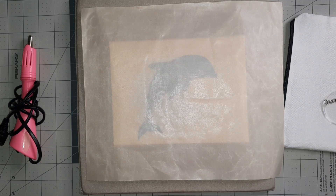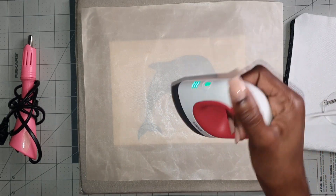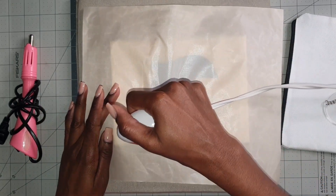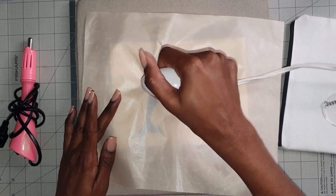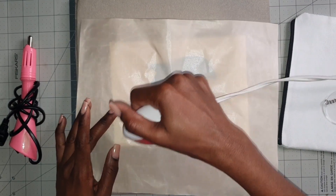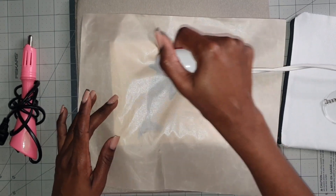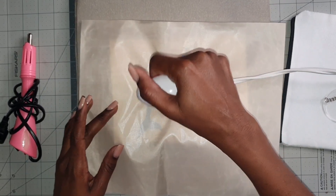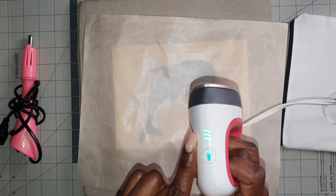This is the HTV vinyl. I'm going to apply some heat to it to get it onto the canvas, so I'm using my Cricut mini heat press. It's just going to take us a couple of seconds to get this on. Let me know if you've ever tried HTV on canvas before and how that worked for you. This is my first time trying HTV on canvas, but it is a fabric material so I'm sure it's going to work just great. I did have my mini heat press all the way up.